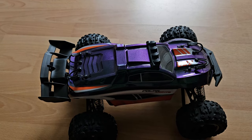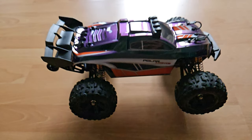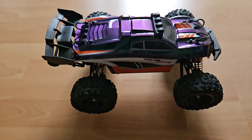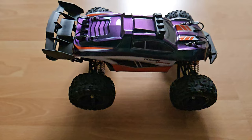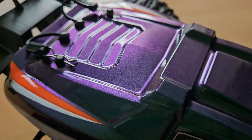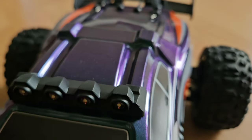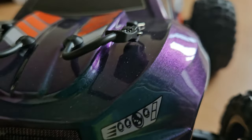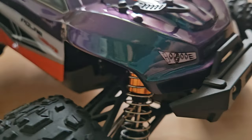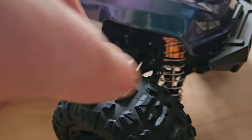But those aren't oil shocks. Something cool though is this flippy-floppy color — it changes between purple and some greenish-bluish color, which is kind of cool. And here we do have the metal shocks, yes.